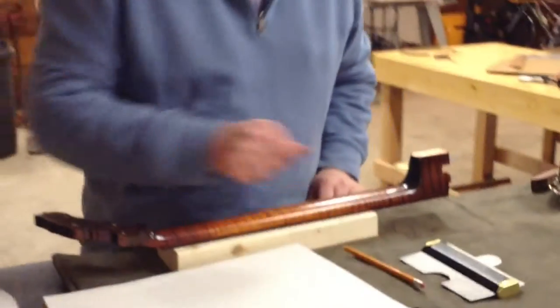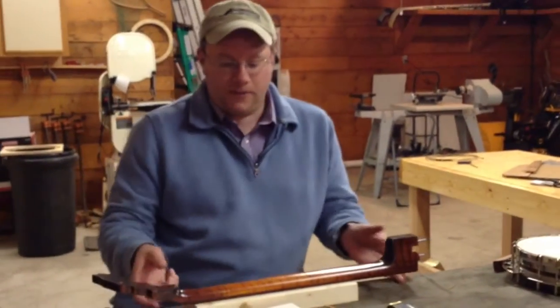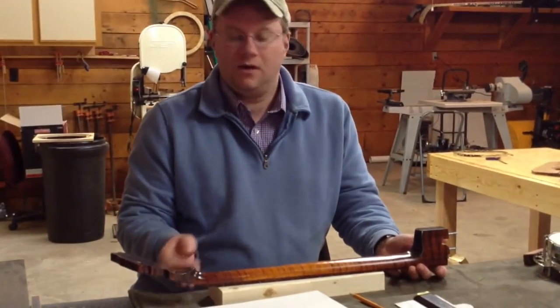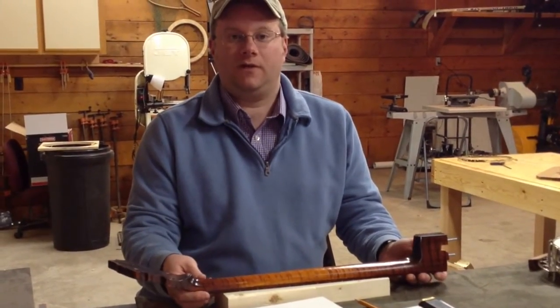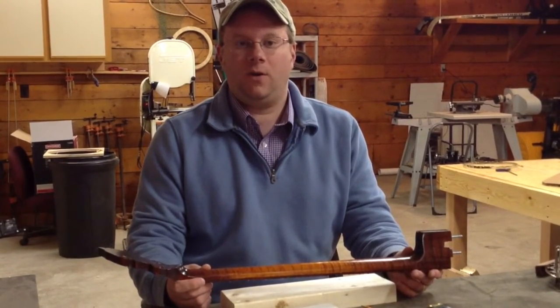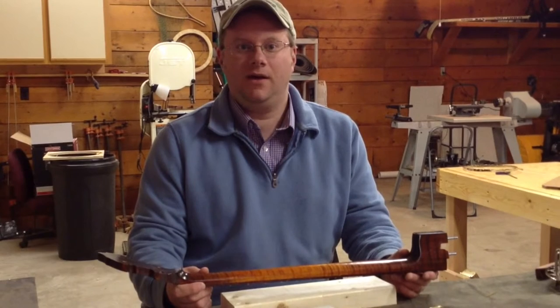And again, you'll do that for all those frets that I labeled. That's basically how you take the contours, and that's really all I need. In theory, you could do every single fret for more accuracy, but as long as you do those five measurements, that's totally fine — I can make it work from there. If you have any questions, feel free to give me a call or email me. Thanks again.